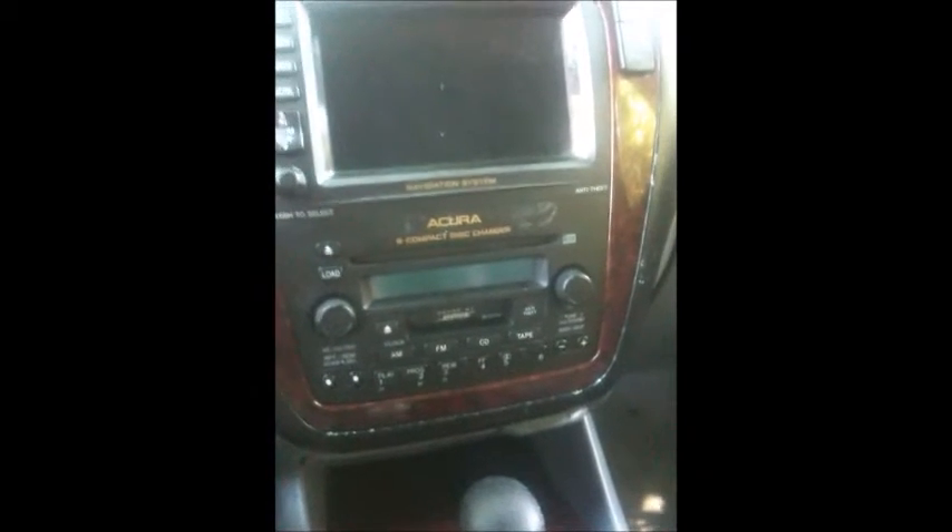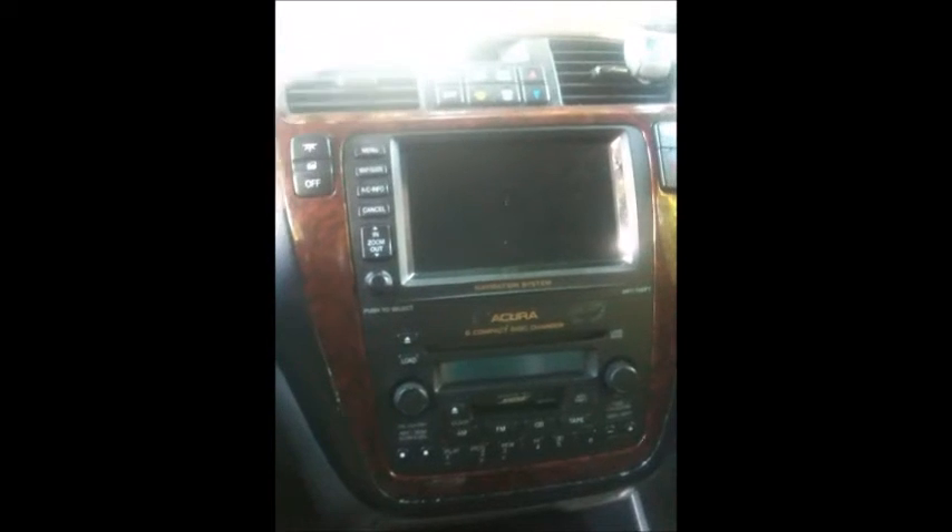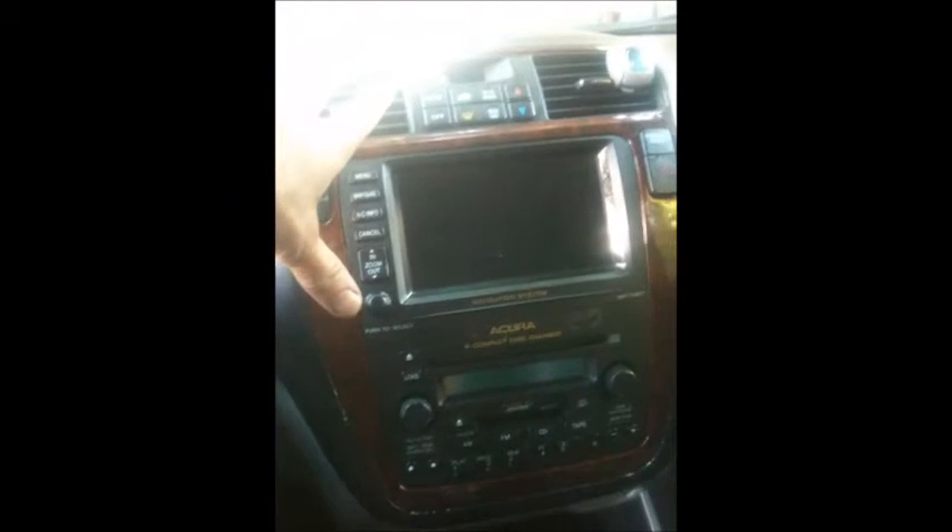The Acura MDX or Honda radio has an error code so it won't turn on. What you have to do is don't bother taking it out to see the serial number, because you're going to need it to reset the radio. Don't bother taking the whole thing out like I did.